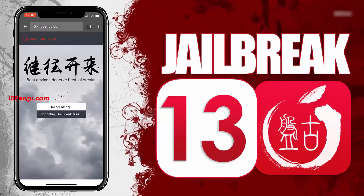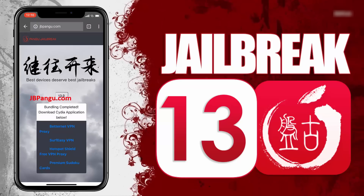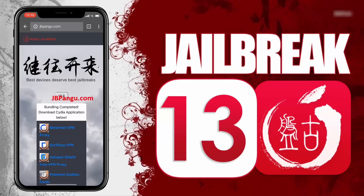It will now start importing the jailbreak files and open the required port to be able to install, or more specifically sideload, Cydia. The jailbreak files have been successfully imported and all we need to do now is get Cydia installed.